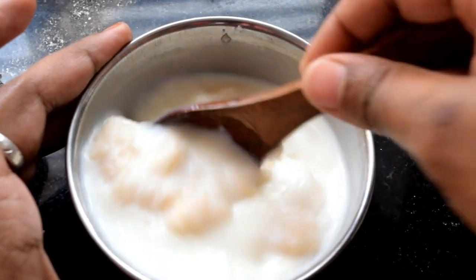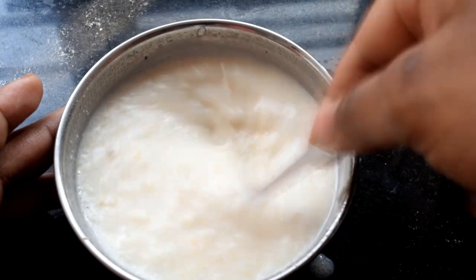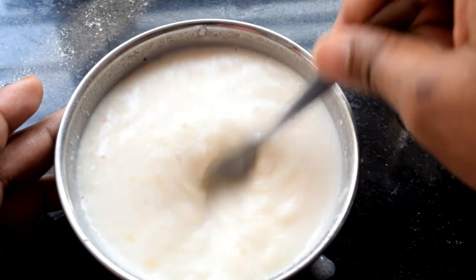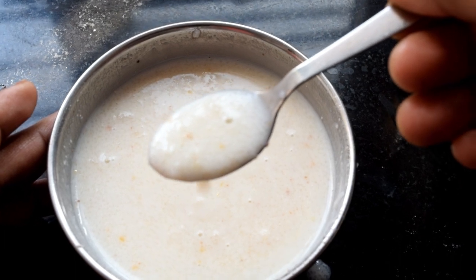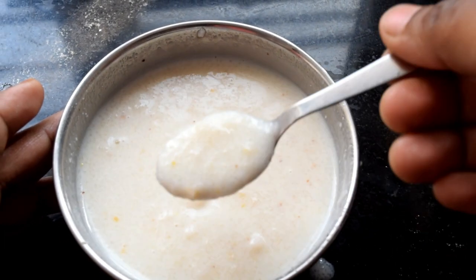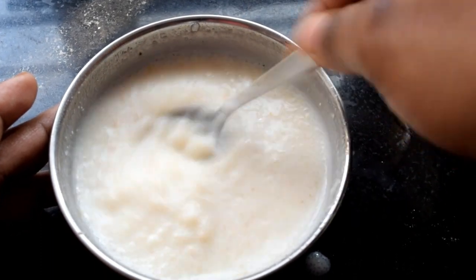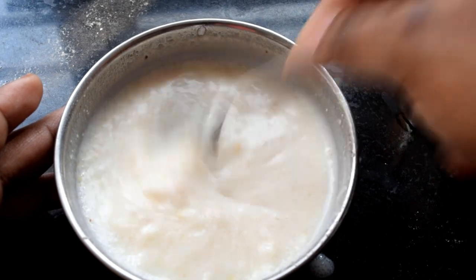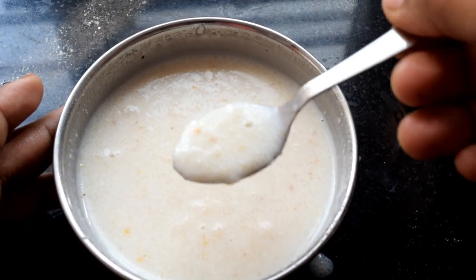Now we have formula milk — about a cup of formula milk. It gives a good consistency. If you have 6-8 month babies, you will use a little bit. If you have a 10-month baby, you will use a little bit more.